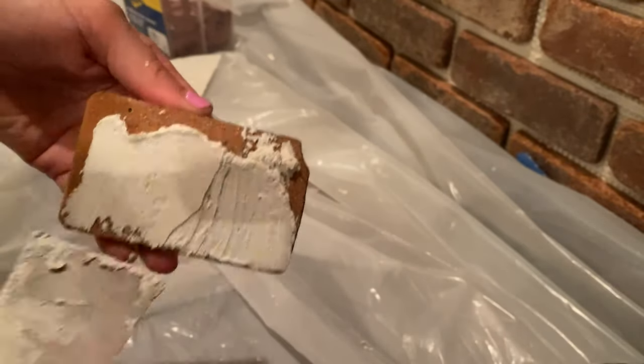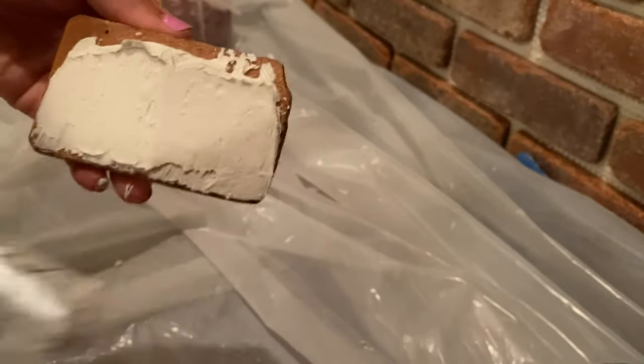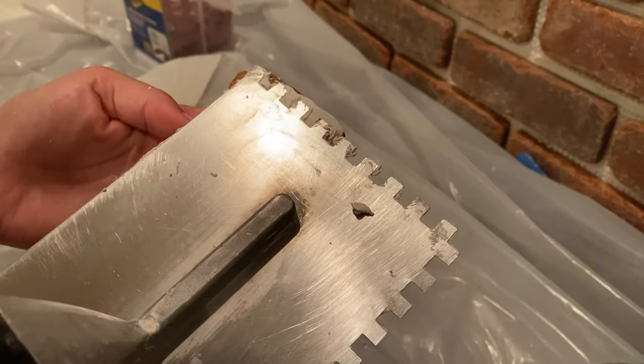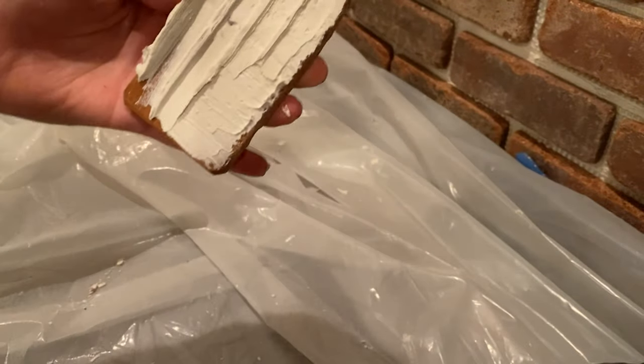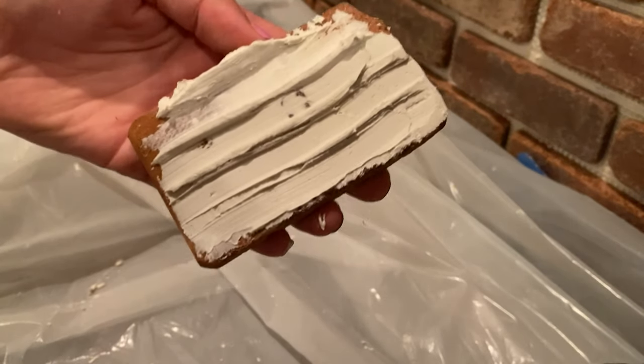For your individual pieces you can back butter them with the adhesive and then use the notch trowel to add the grooves on the back, and then just stick them into place using your spacers. The individual bricks were super satisfying to fill in all of the negative spaces.